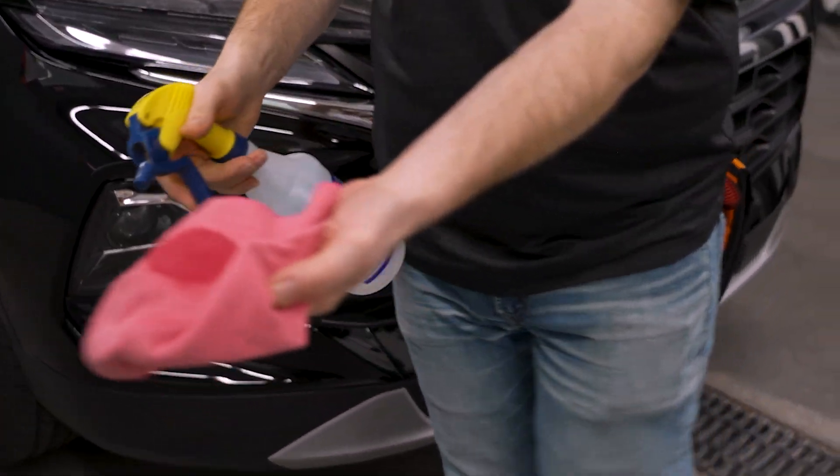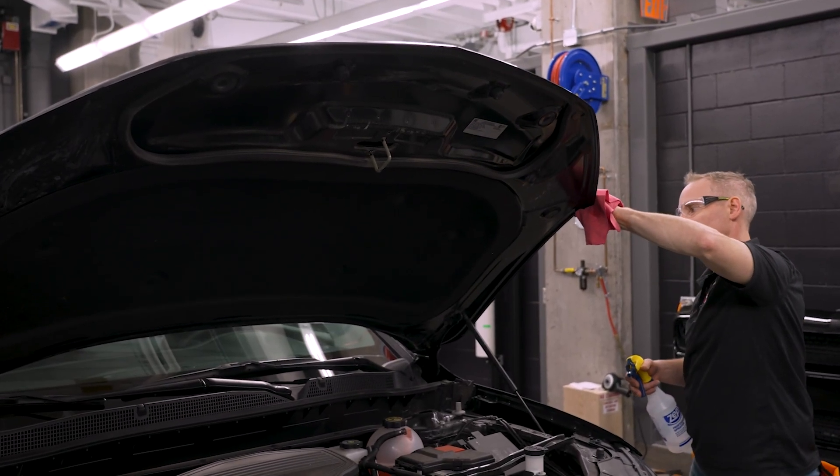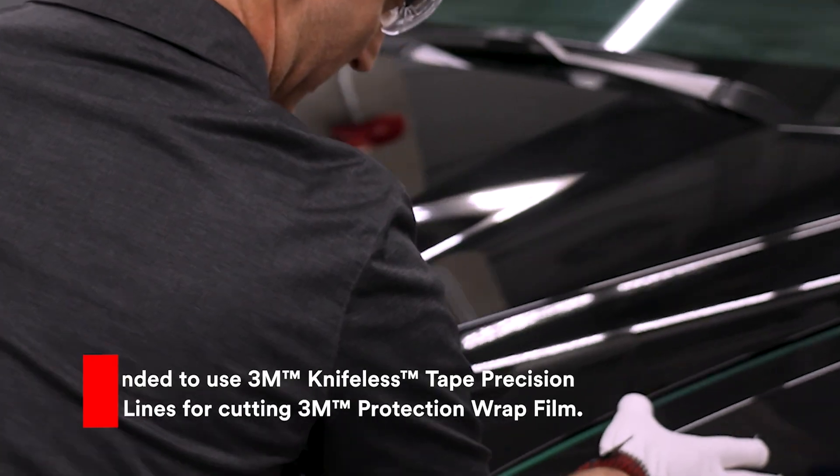Use a fresh microfiber cloth and 70% strength isopropyl alcohol to clean the hood's outer edges, removing any wax. Apply 3M knifeless tape precision line.